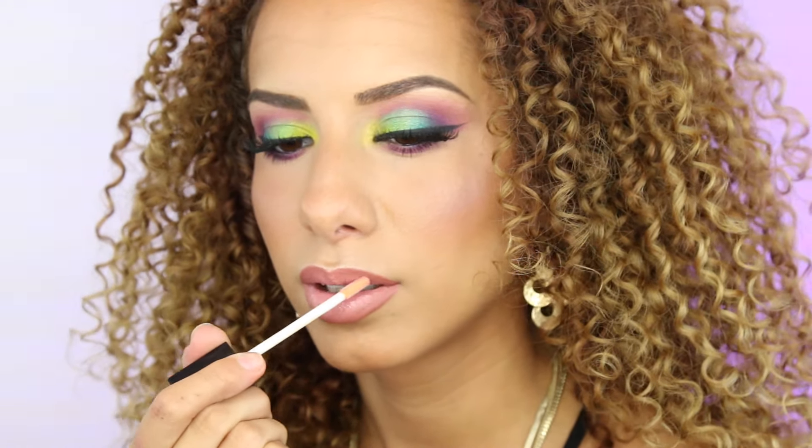That's it guys for this look! I hope you like it. If you did, make sure to give it a thumbs up as always. Did you already see my workout video — my leg and butt workout for at home? If not, make sure to click the link down below to see that video. Follow me on Instagram, Facebook, and Snapchat — all of that is in the description down below. Thank you all so so much for watching, I love y'all and see you in my next video!